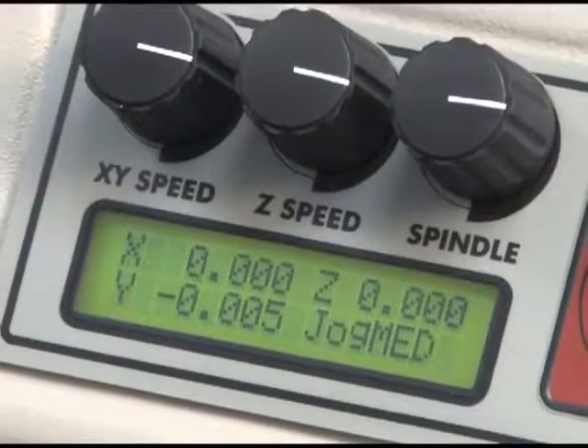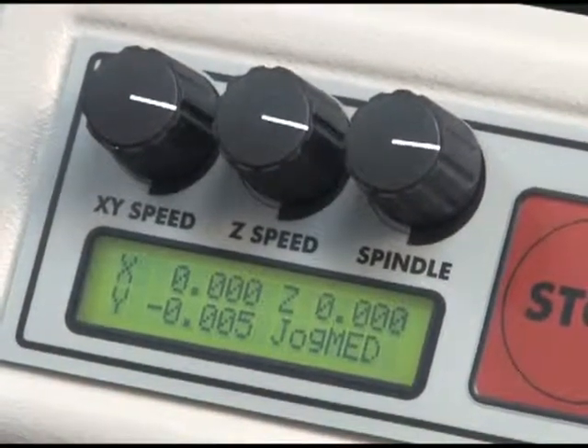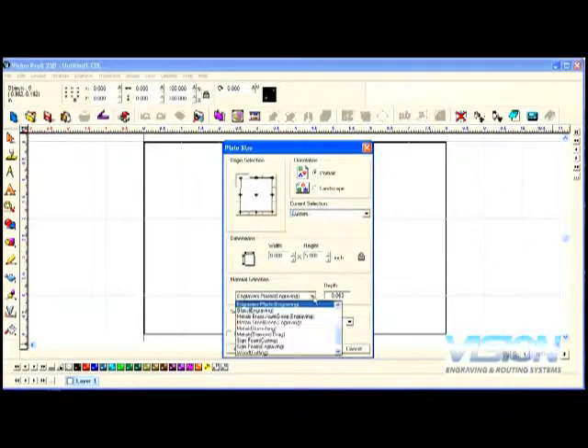Integrated motion controls for ease of use allow feed and speed adjusting on the fly, advanced connectivity using an ethernet connection, and operation from many software packages such as VisionPro LT, VisionPro, Engraved Lab, SignLab, Enroute, Flexi-Engraved, and more.